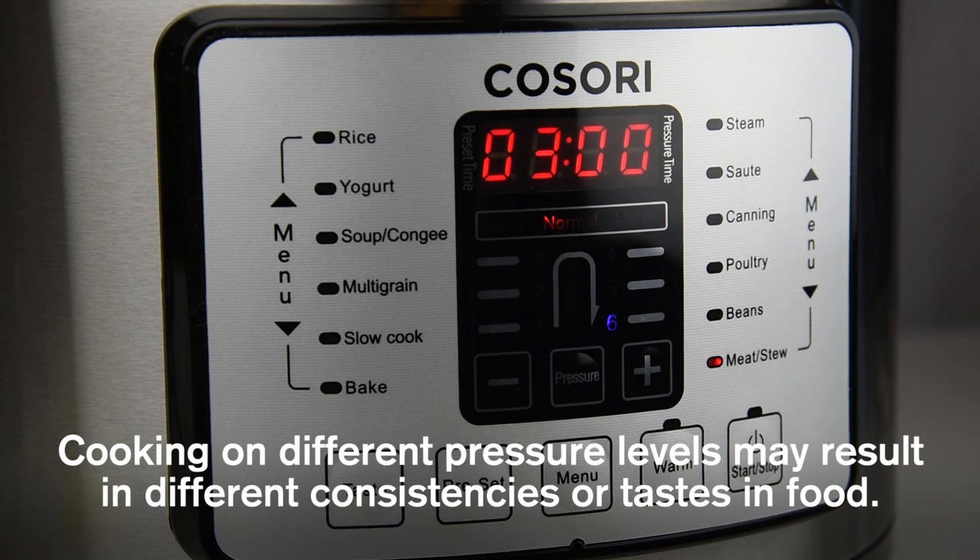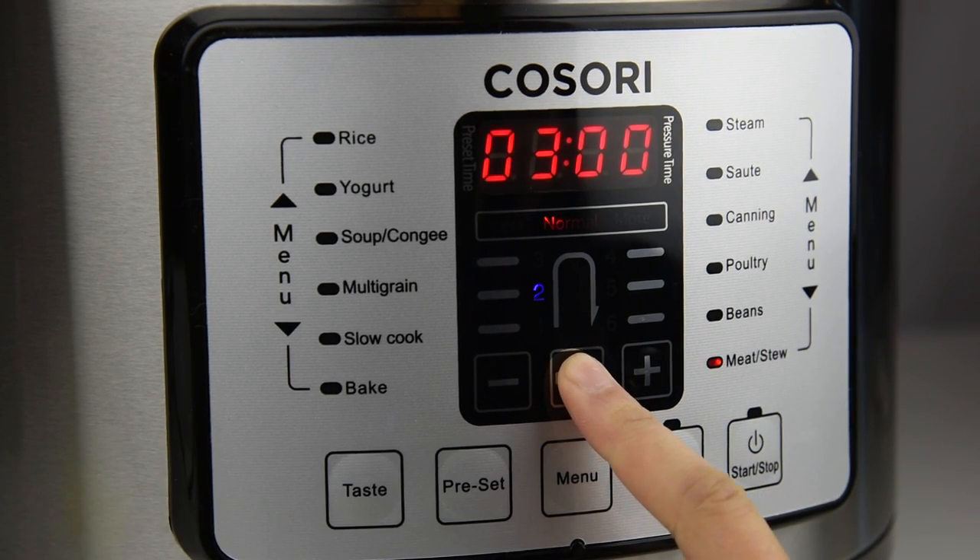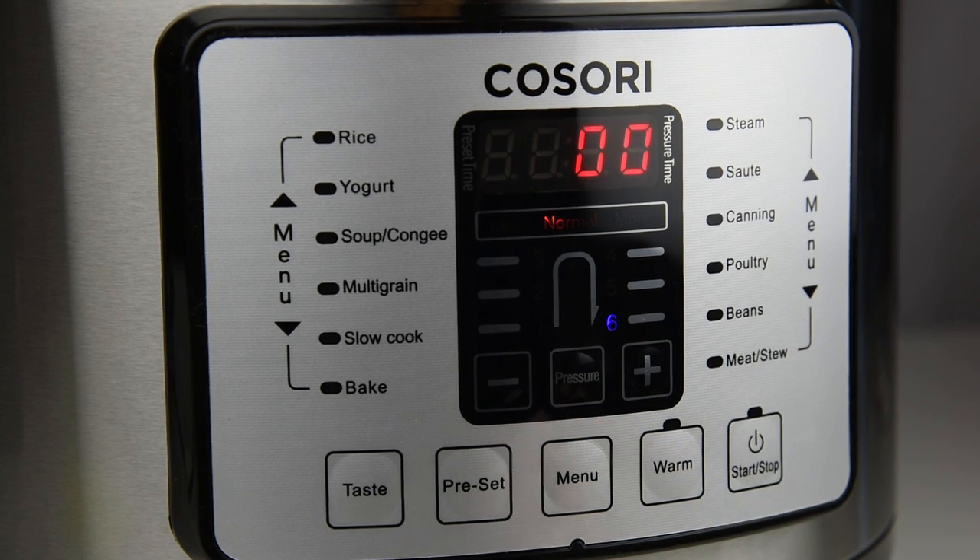There are also six pressure levels. Each cooking program has a default pressure level but can be changed to meet your needs by simply pressing the pressure button. When you're ready to cook, press the start stop button.